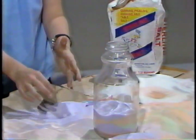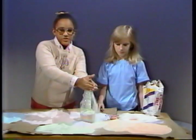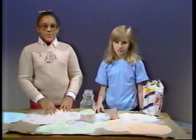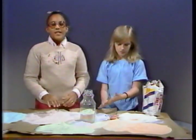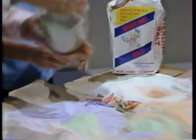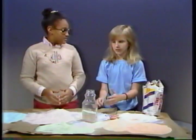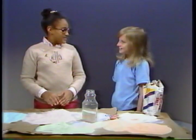Continue coloring the salt until you have enough colored salt to fill the jars. After the jar is full of salt, put the top on it and shake it. This will make your colors blend together. And that's how you make a salt sculpture. Gee, Carla, that's a neat idea.